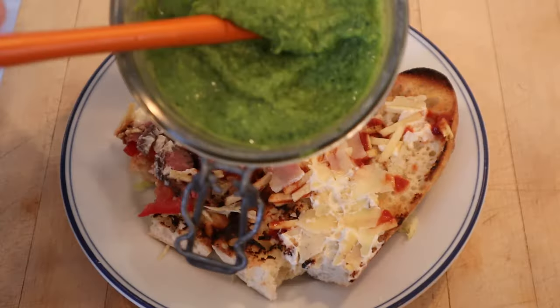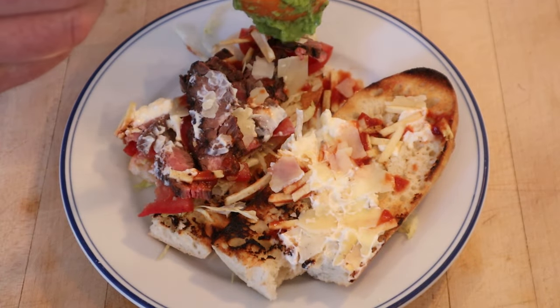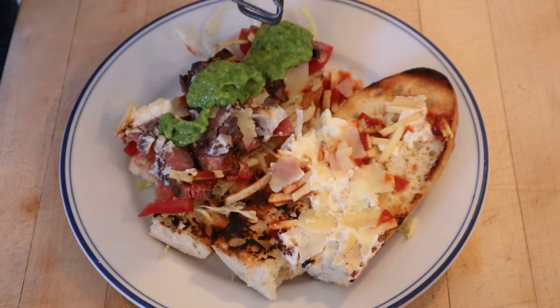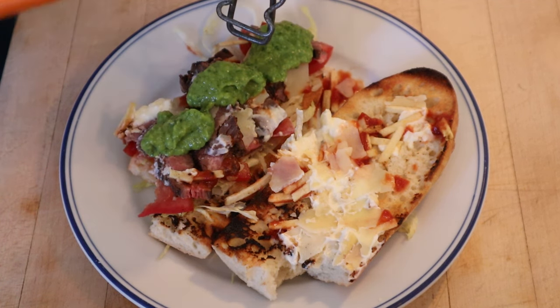This is tasty, but I do want to plus it up, and I'm going to use a Venezuelan ingredient that is kind of optional for these sandwiches, but isn't unfamiliar to it. I'm going to add a Venezuelan guasacaca sauce. It's basically avocados, parsley, cilantro, lime, garlic, vinegar. It's kind of like a mashup between guacamole, salsa, and chimichurri.